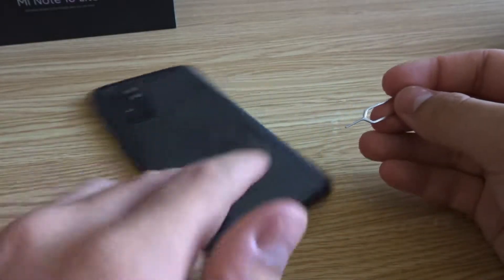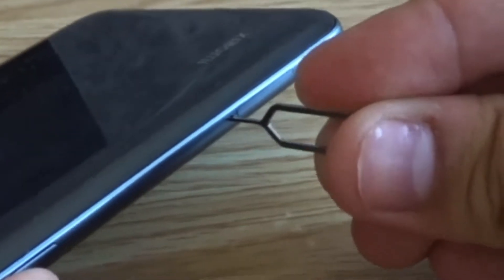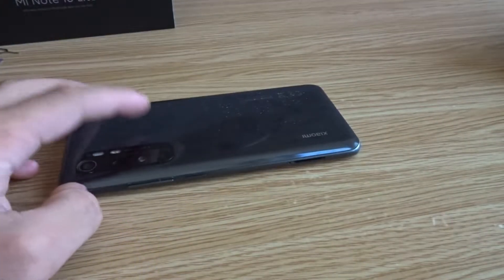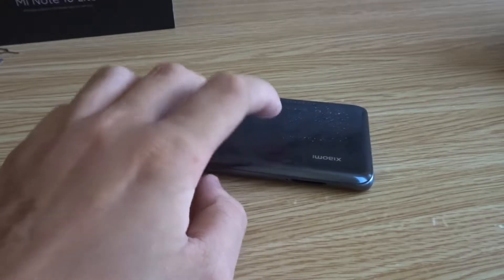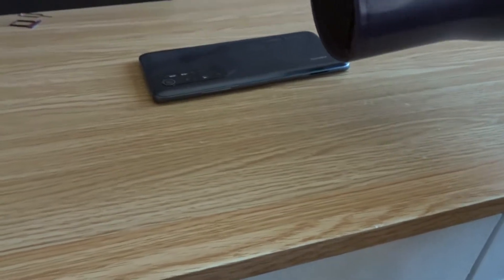First I'm going to use this tool and remove the SIM card tray over here on the side — just like that. Now I'm going to use the hair dryer to heat up the phone a bit to soften the adhesive so we can cut it open. I'll move my camera back to make sure it doesn't overheat.